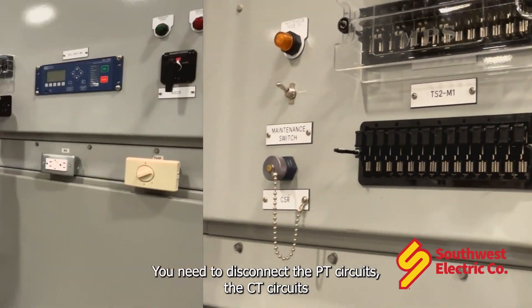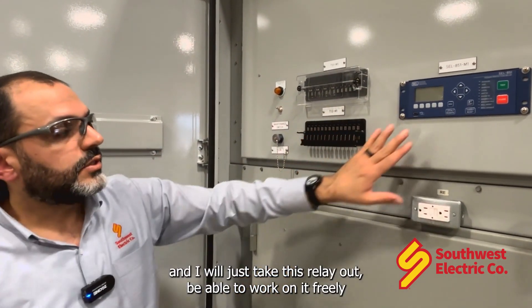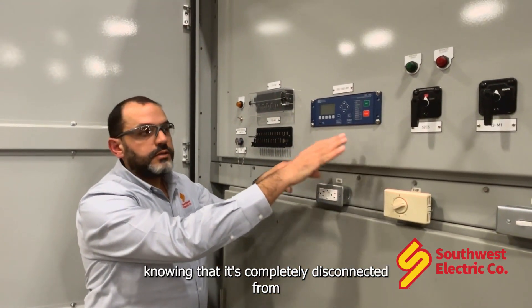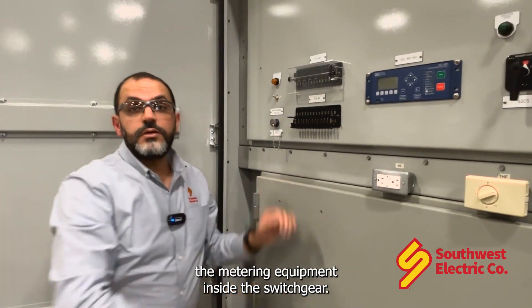You need to disconnect the PT circuits, the CT circuits, and you can just take this relay out, be able to work on it freely knowing that it's completely disconnected from the metering equipment inside the switchgear.